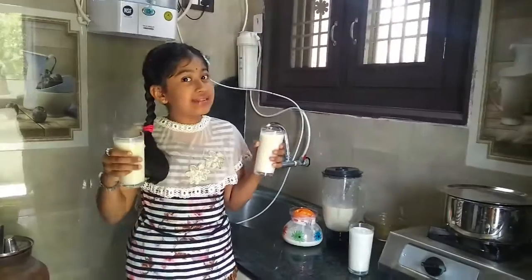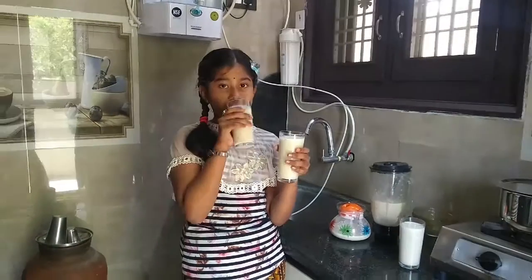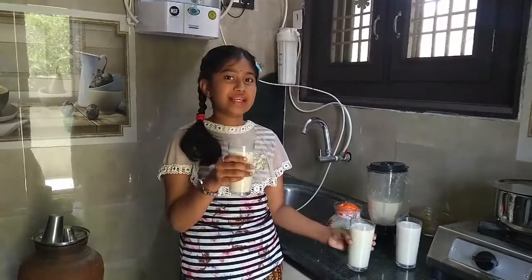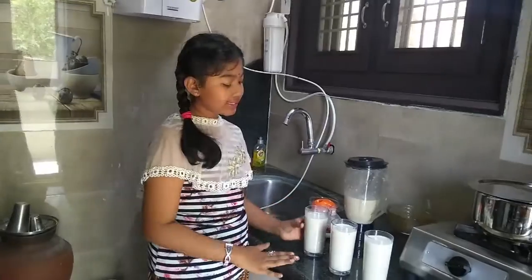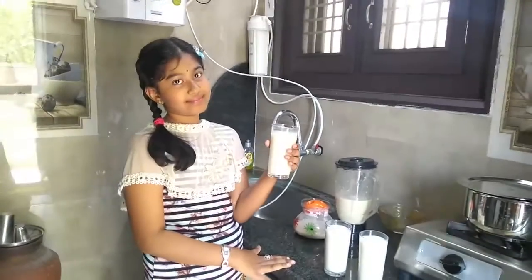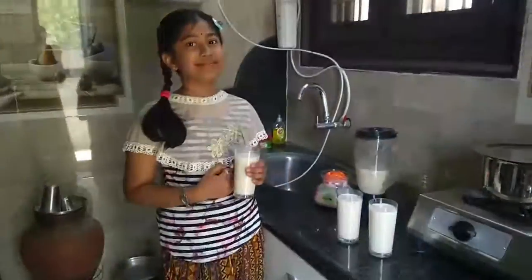We hope the milkshake is ready to serve. Mmmmm. So yummy. So, children, you can easily make this and serve it to your elders. Thank you. Bye, bye.